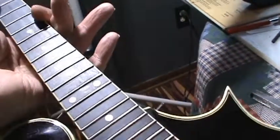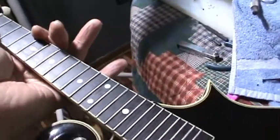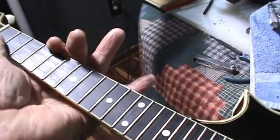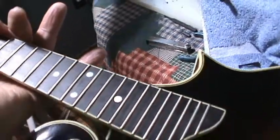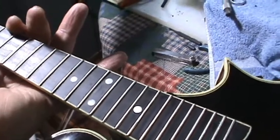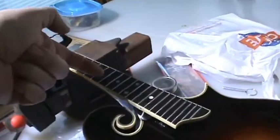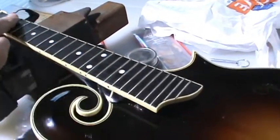I checked the fretboard and it was rocking. I put a square on it and it was rocking in the center, though you do want a little bit of bow in the center — that's what the truss rod is meant to create. But I obviously had a real high fret. It must have pulled up with the weather changes. These little items right here are what I mean by frets.